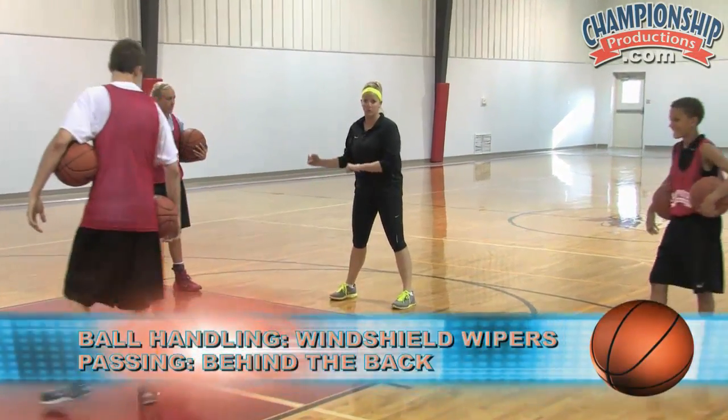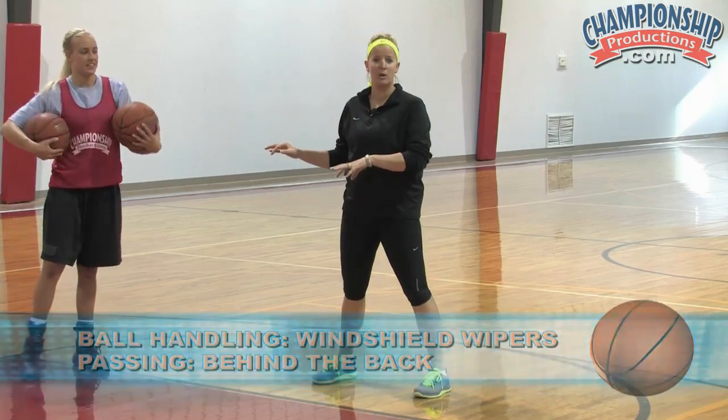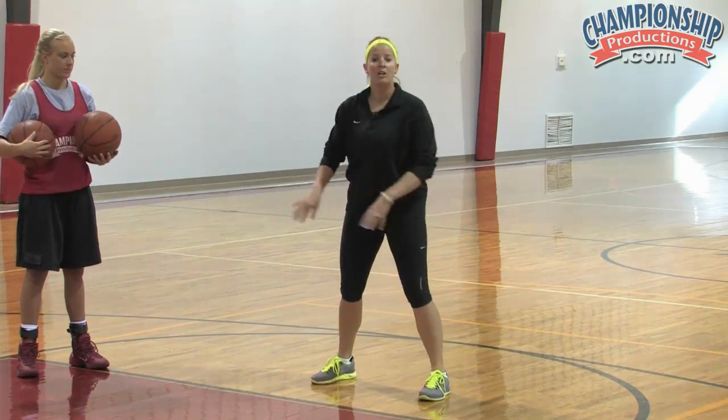You're going to do your windshield wipers. Both basketballs are going to dribble together, almost looking like a windshield wiper action. The harder and more wide they dribble the basketball, the more control they're going to develop with their hand.